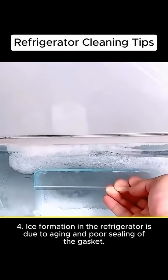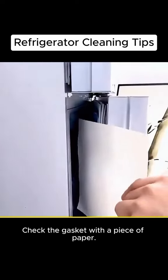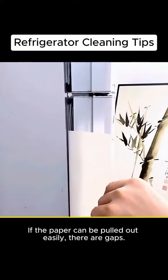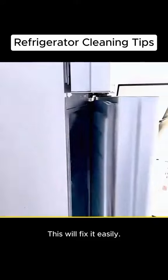Ice formation in the refrigerator is due to aging and poor sealing of the gasket. Check the gasket with a piece of paper. If the paper can be pulled out easily, there are gaps. Use a hair dryer to blow hot air on it. This will fix it easily.